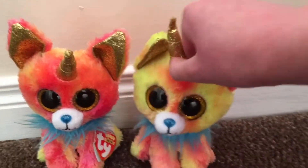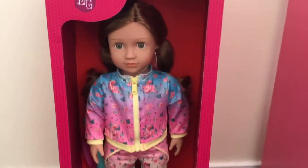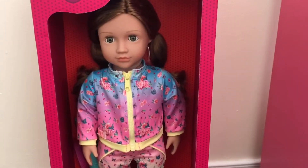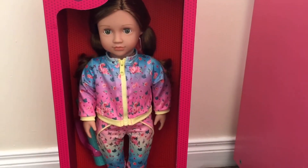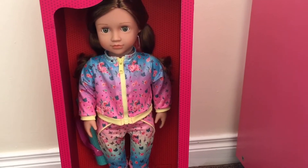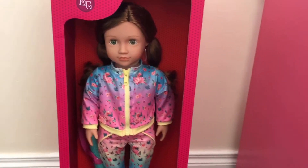Now without further ado, let's get started! So this is a doll — her name is Lucy Grace, but I am going to be changing her name. I had an Arlie who's now Anna, Talita who is now Kylie, and Alexa who is now Lily. And this is Lucy Grace, and yeah, she's going to have a new name too.